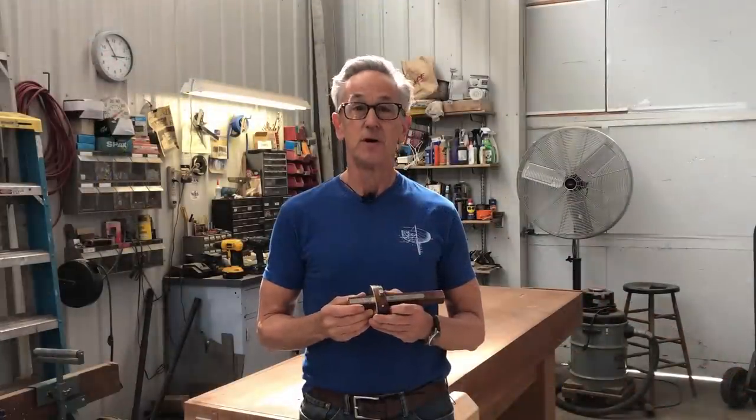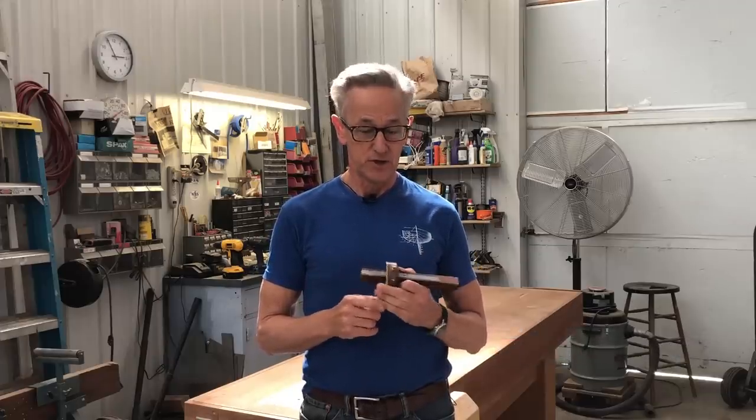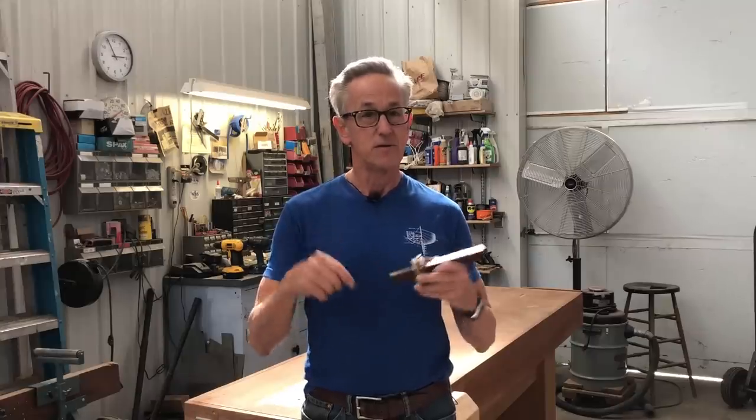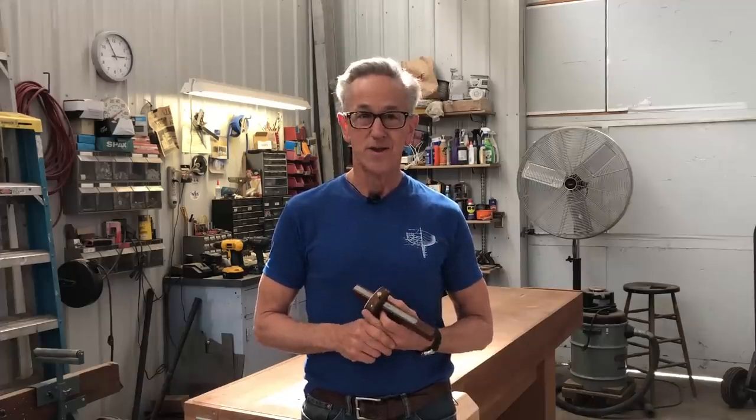If you liked this video, please give me a thumbs up, and if you haven't already, I invite you to subscribe. You can also follow me on Instagram at Art of Boat Building. I'd love to hear what you think about this gauge and whether you're a pencil marker or a scriber — leave me a comment below. And as always, thanks for watching and remember, if you're going to make it, make it beautiful.